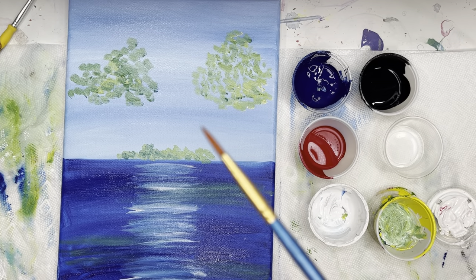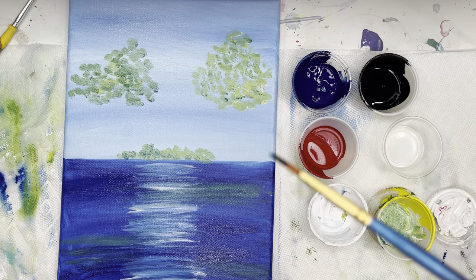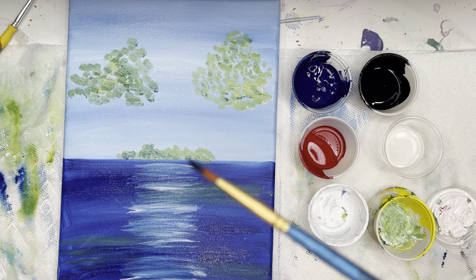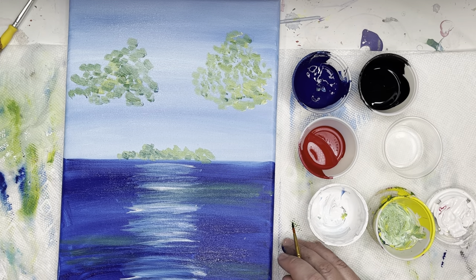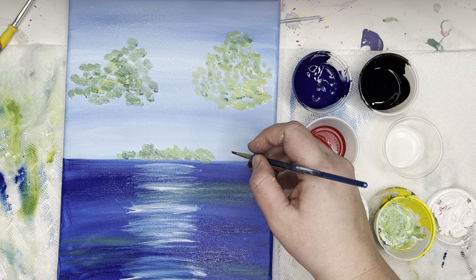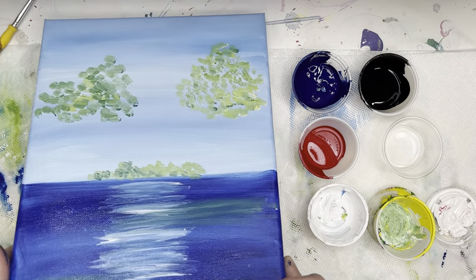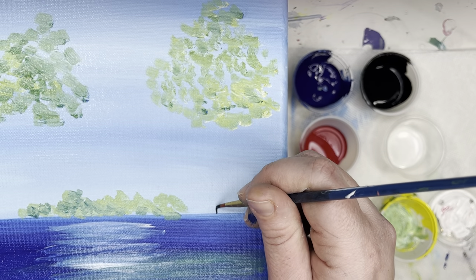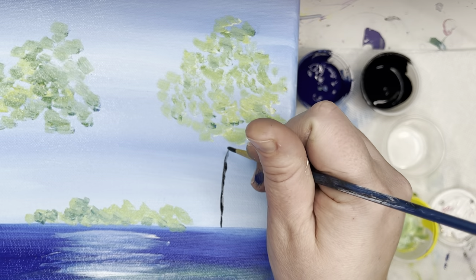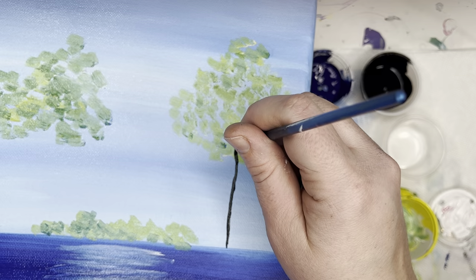I am going to draw my tree trunks using my small brush with only a teeny bit of paint. I'm going to make the trunks starting right at the horizon line. How I make my trunks is I make a letter Y — I'll do it and then you guys can do it. I'm just going to make a line going up, and you want as thin a line as possible.